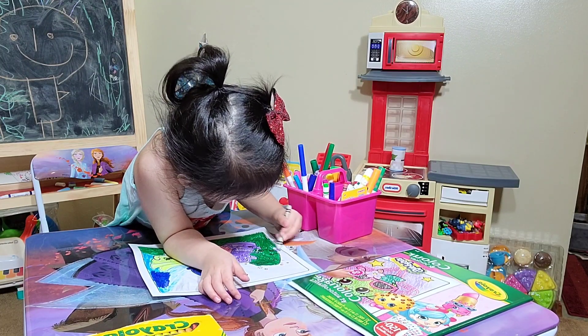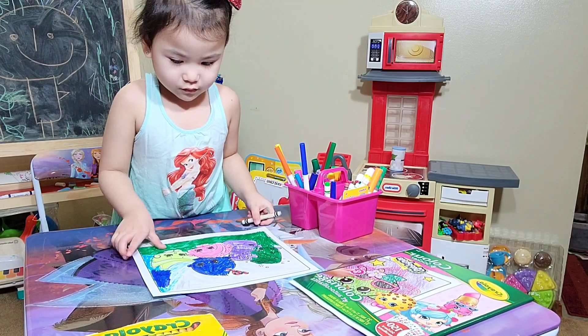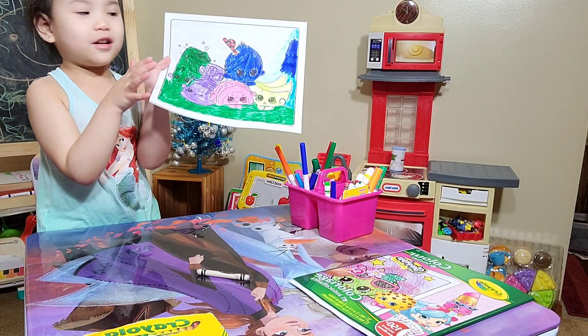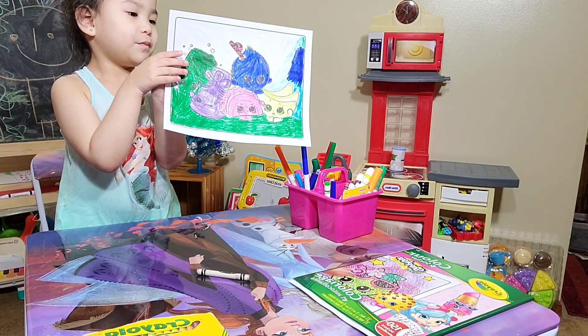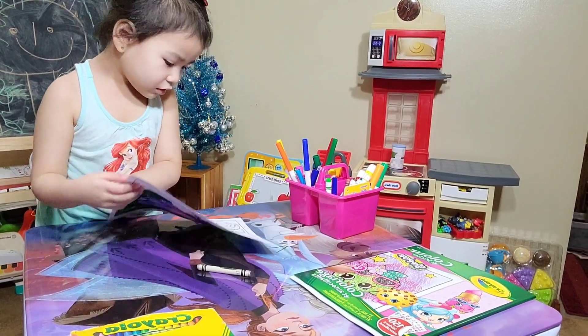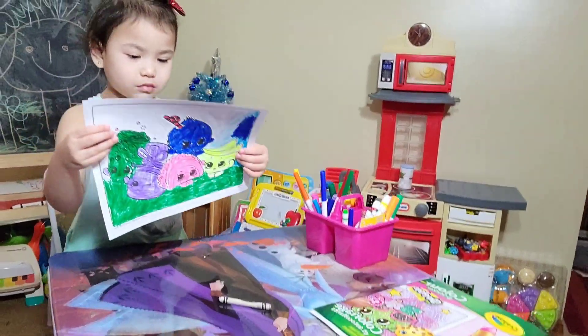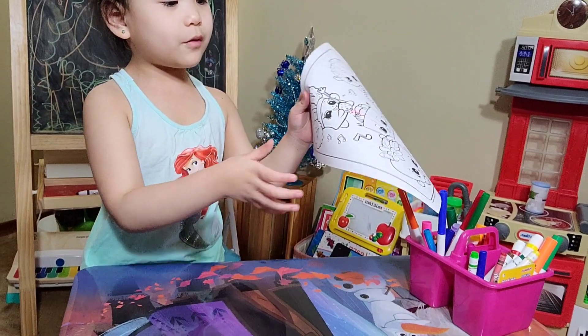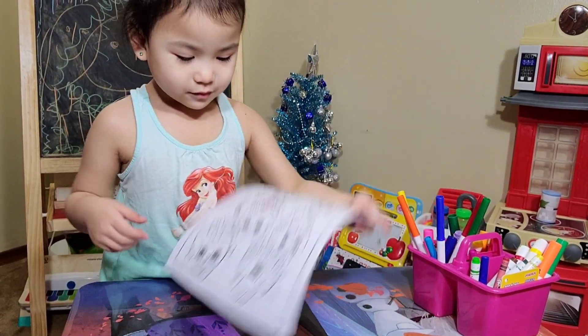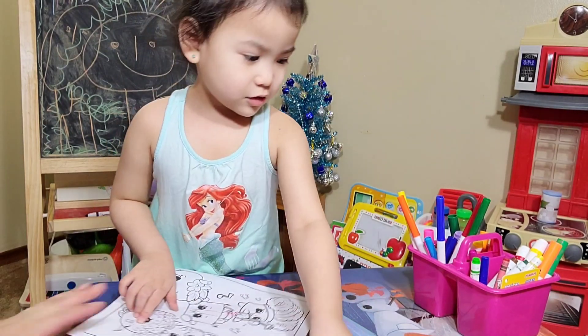Good job, Riley. You're done. Can you show them your picture? Okay. Wow, Shopkins! Mommy! There's another one, a photo in the back, right? Mommy, you can see them through here. Yeah. Show them what you've finished.